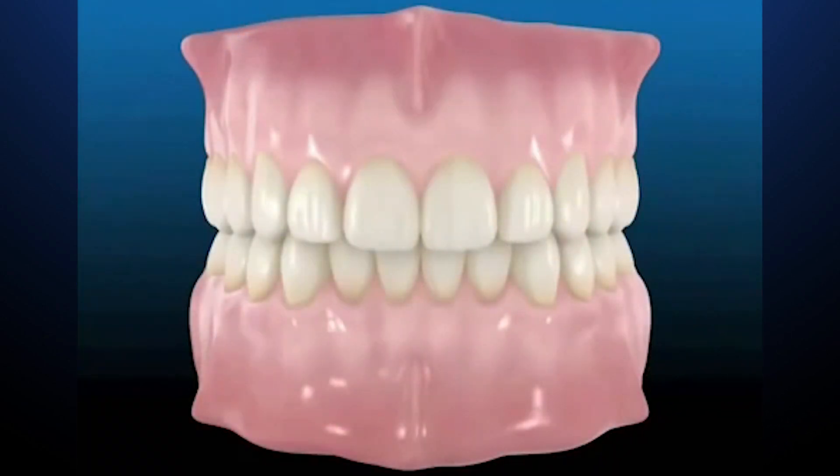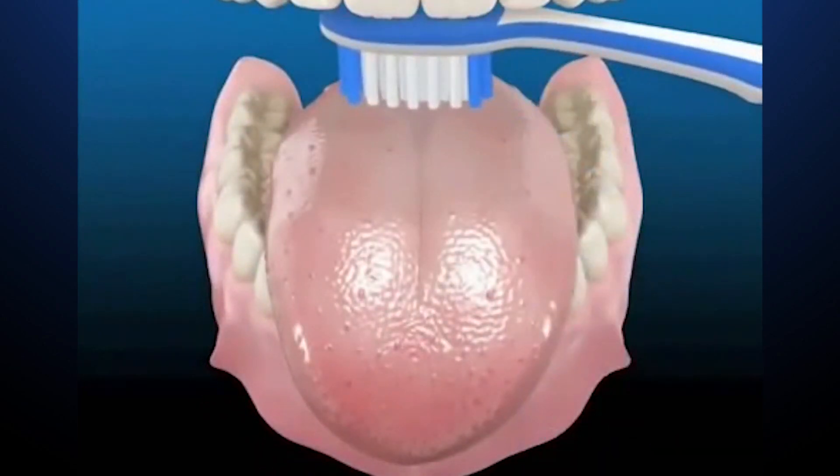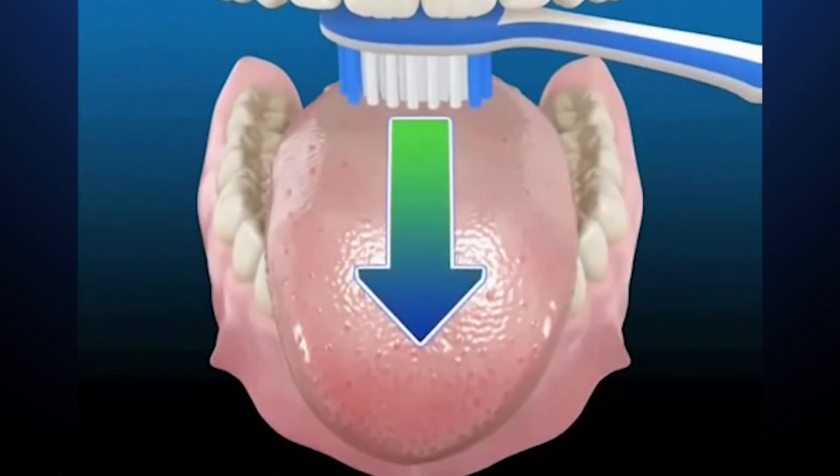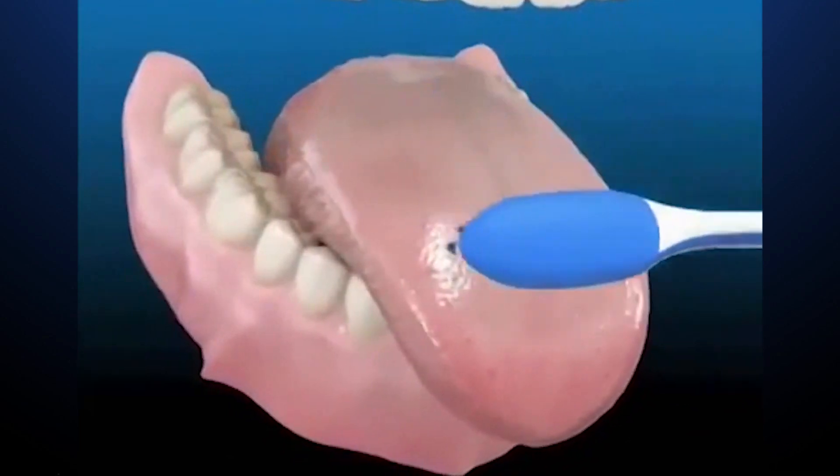Now, see how clean your teeth feel. Brushing your teeth is a very important part of your oral health. You can use your tongue cleaner to clean your tongue, or you can brush the back of your tongue as well.